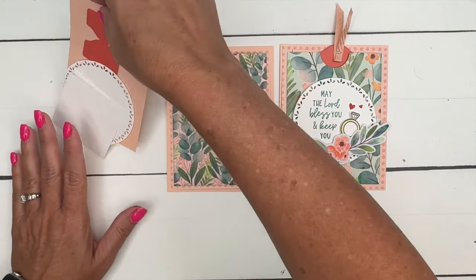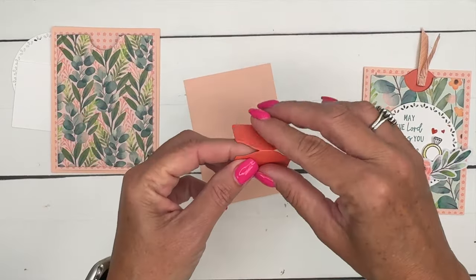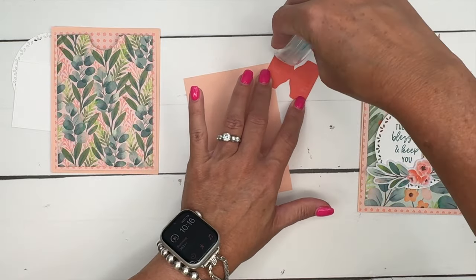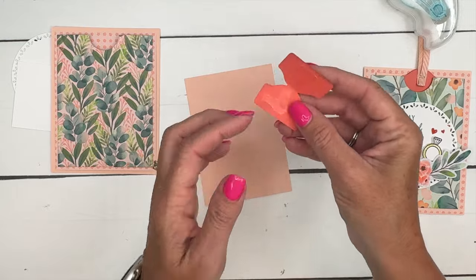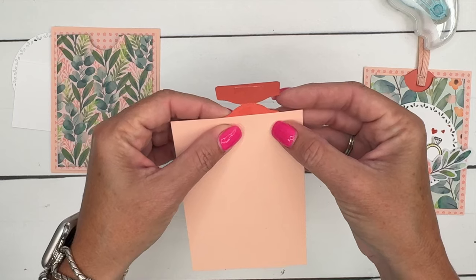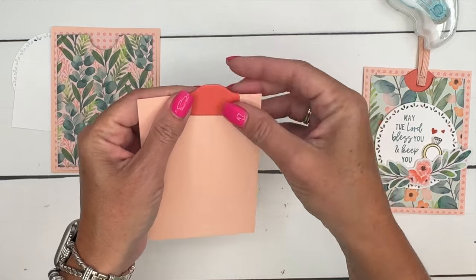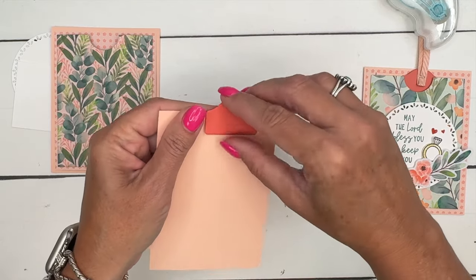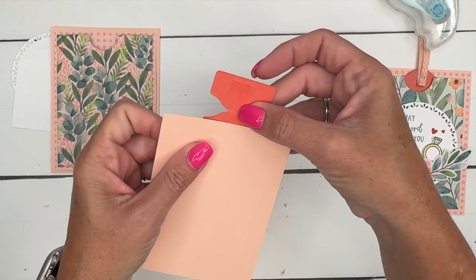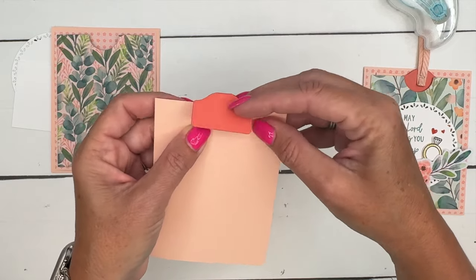For the inside pocket, I have cut a piece of Petal Pink cardstock. This is one of our new little dies — our tab die. You can get it as a die or as a punch; I have it in both and can't decide which one I like best, it just depends on my mood. Now you're going to fold that over — I've cut it out in Calypso Coral. We need it centrally located so it'll fit down in that little notch.